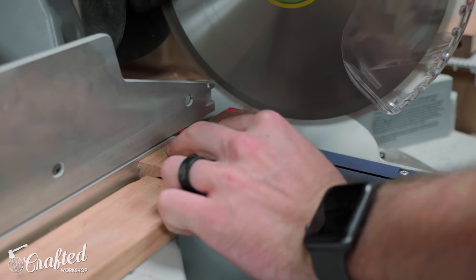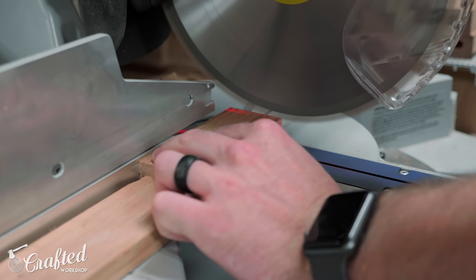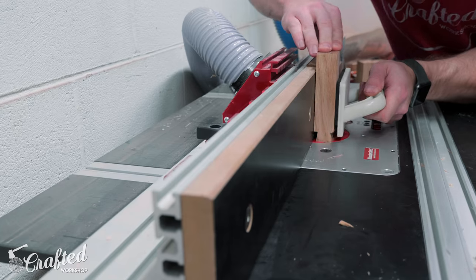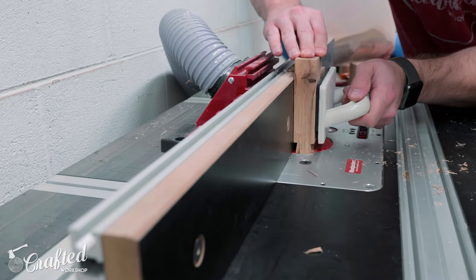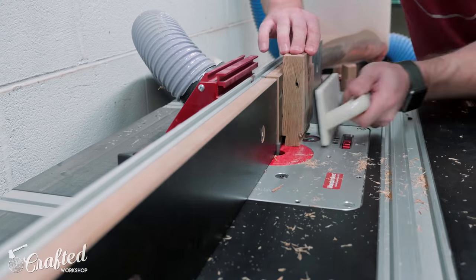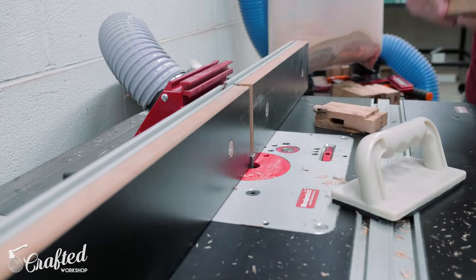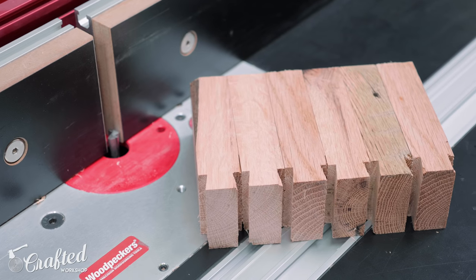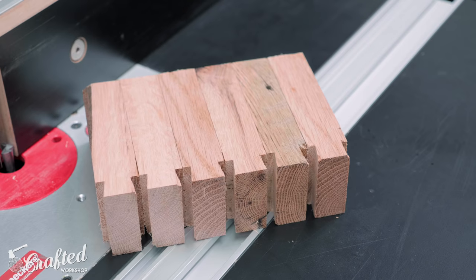Before cutting the dovetails into the cross supports, I cut the cross supports to their final length at the miter saw and then started cutting the dovetails. I used that same scrap block as a backer board behind the cross supports to avoid tear out on the trailing edge. Oak is pretty stringy — especially this older reclaimed oak — so I still got a little bit of tear out, but no one will ever really see these pieces so it wasn't a huge deal. Once all the dovetails were routed into the cross supports, I had six pieces total since I was building two tables.